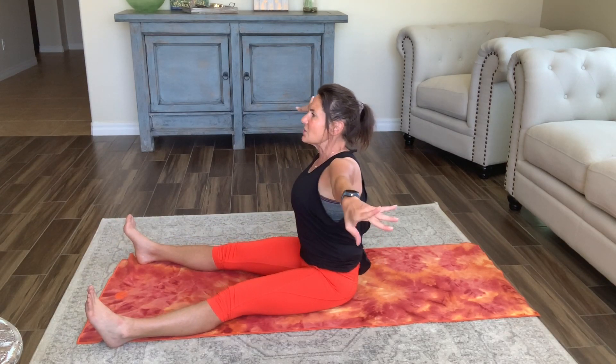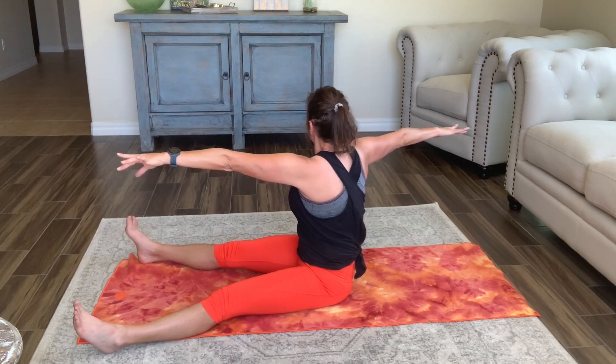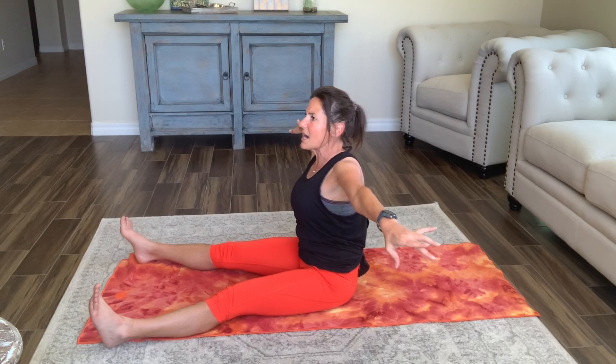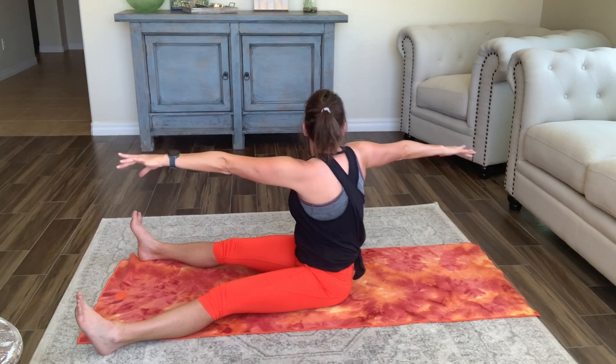Now moving into a little spine twist. This should feel good. Your arms are out to the center and then we are going to twist: one, two, and three — hold — come all the way back. One, two, three, all the way back. One more time: one, exhale, two, three, all the way back, and one, two, three, all the way back.